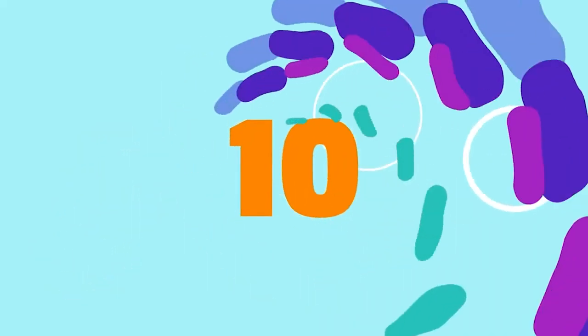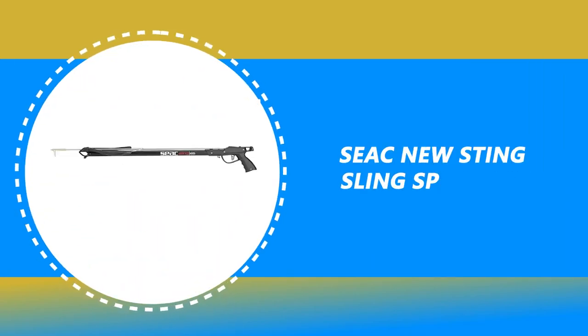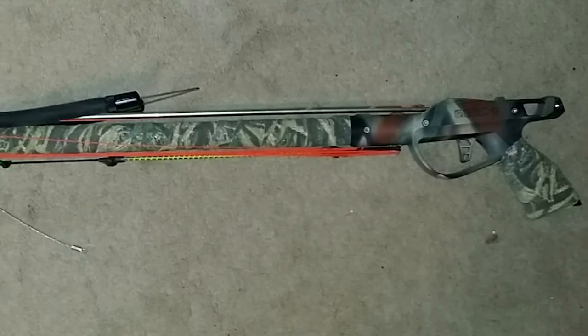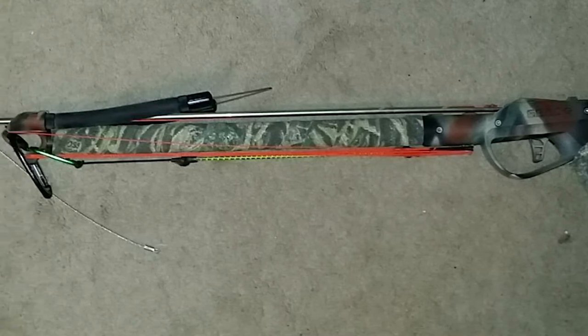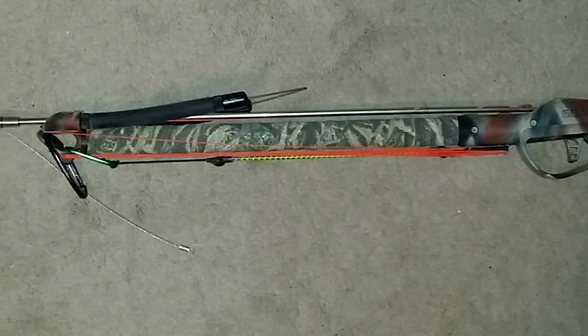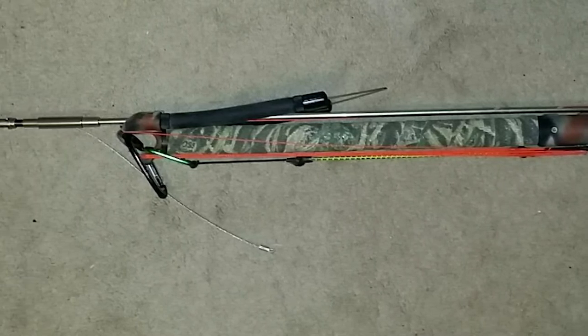Number 10: Seek New Sting Sling Speargun. The Seek New Sting Sling Speargun represents top-level simplicity, practicality, and versatility. They are incredibly well-made for an entry-level gun and have superb accuracy and power characteristics. They are amazing value for the money and the perfect speargun for those new to the sport.